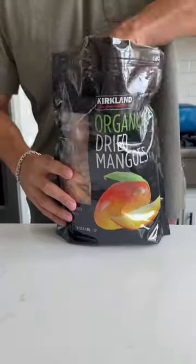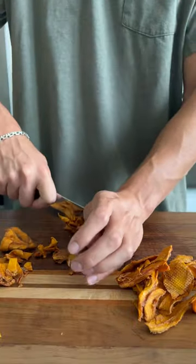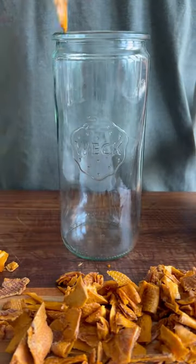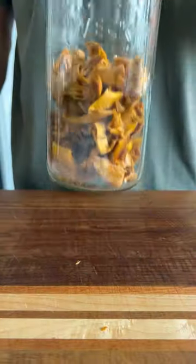Let's make vinegar with dried mangoes. I start by cutting a handful of mangoes into smaller pieces. Once I have my pieces cut, I move them to a sterile jar. I want the jar to be filled a third of the way with dried fruit. I then top the jar with spring water.